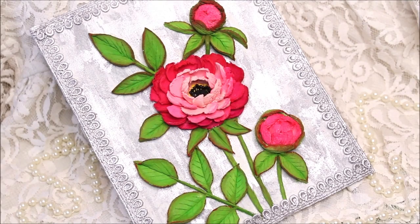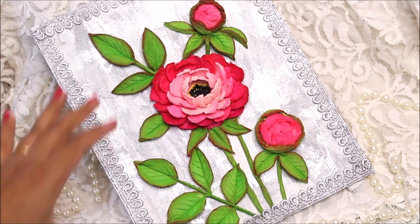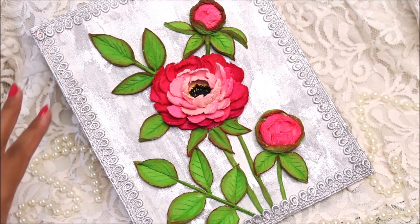Now we have completed the border part and this is the complete look of our beautiful sculpture painting. I absolutely love the antique background we created on the base using silver, gray, and white, and the most beautiful part is of course the flower and the natural looking plant, which came together because of the coloring we did. Friends, if you liked this painting try watching more similar videos from the same playlist — the link is in the description box below. Do tell me in the comments how you liked my video, and if you enjoy my videos please like, share, and subscribe. Thank you for watching, bye!